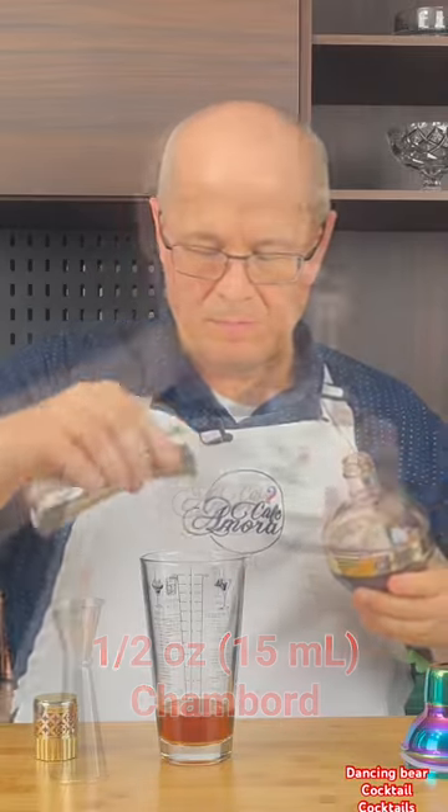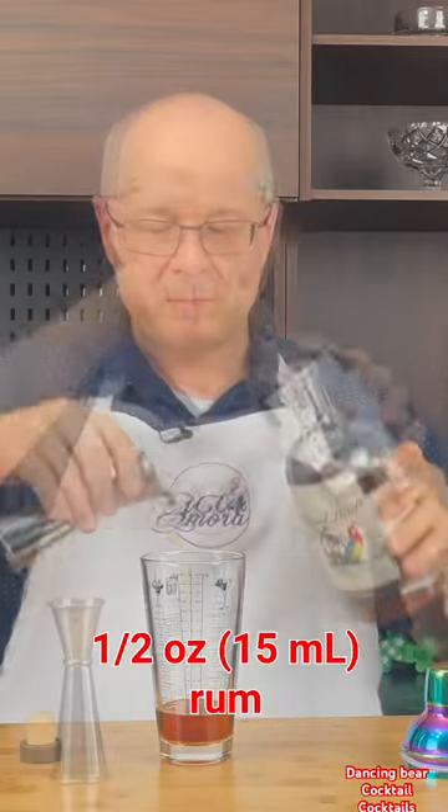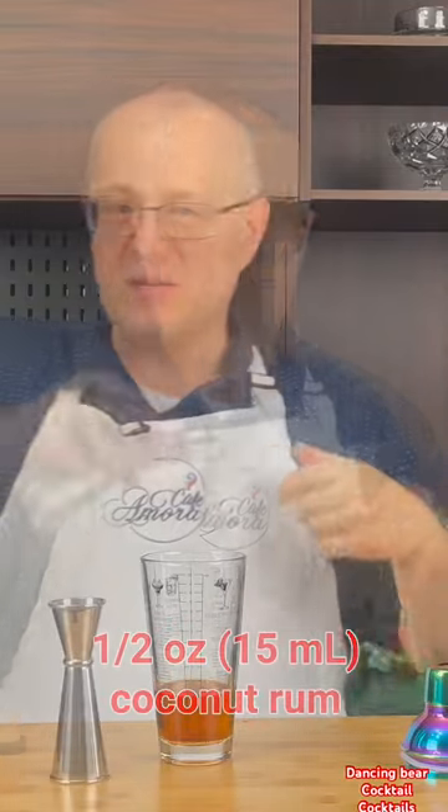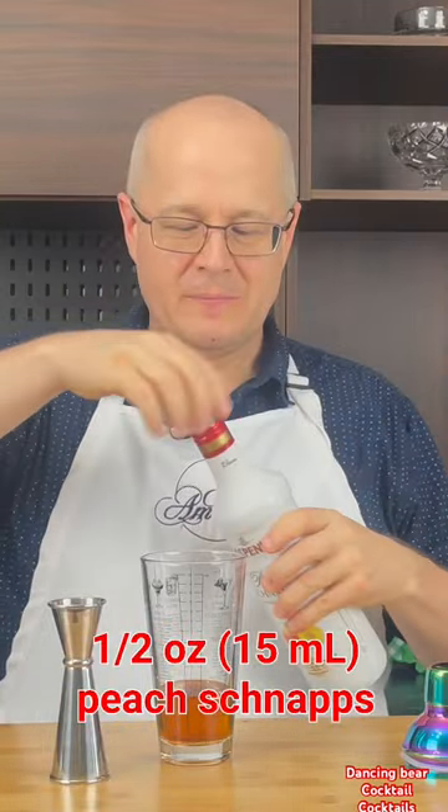Half ounce of Island Bird premium rum, and half ounce of that too. Rasta Bob coconut rum, half ounce. Peach schnapps, half an ounce. If you think this is a lot of liquor — you're right.